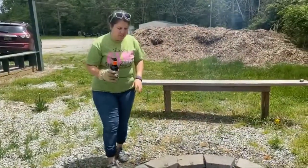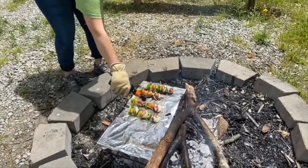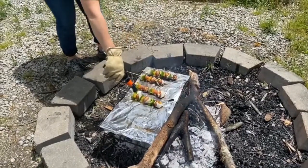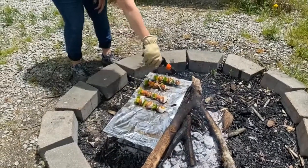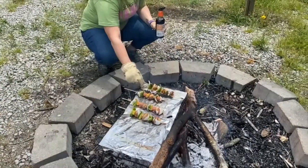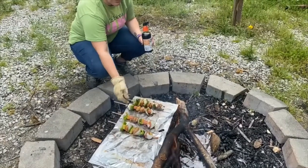Our kebabs have been on for a little bit, so I'm just going to go ahead and put some sauce on it — just drizzling it right on there. It will help it stick a little bit less as well. This one's been on the longest, I think it's about done. Looking pretty good, so we'll give it a couple more minutes.